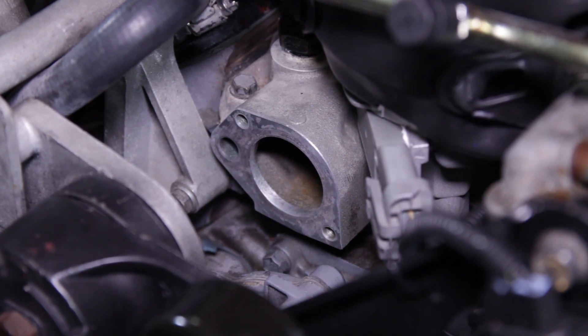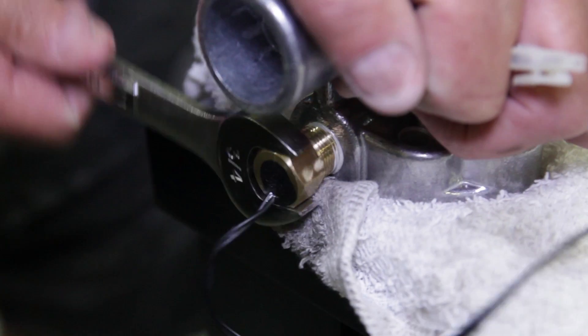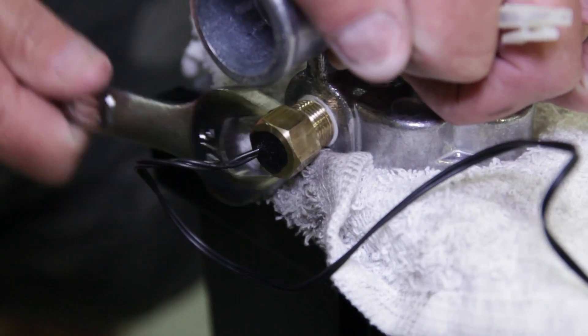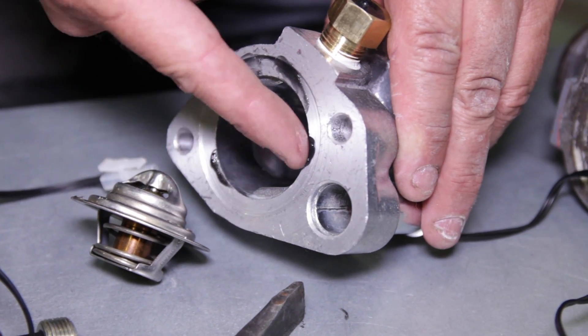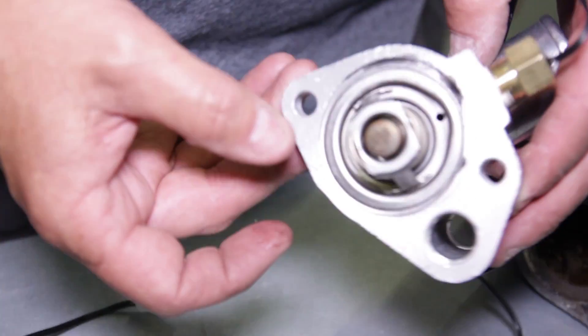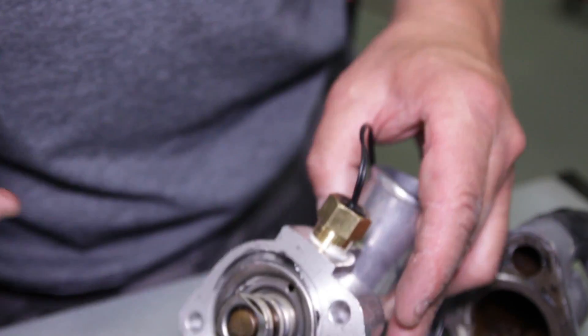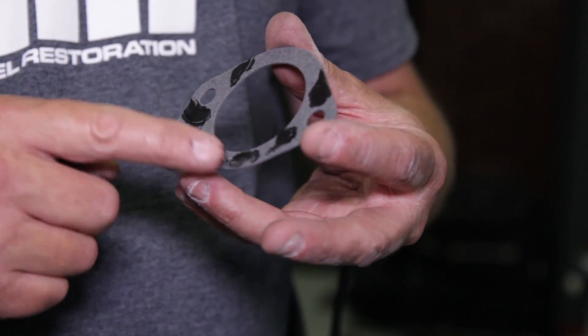Apply thread sealer to the included temperature probe and then thread it into the thermostat housing. Carefully tighten the probe with a 3/4-inch wrench. Use a new thermostat and lightly dab three small dots of silicone on the housing. This will help hold the thermostat in place as you reposition it back onto the intake manifold. Make sure the bleed hole is toward the top of the housing at the 12 o'clock position.